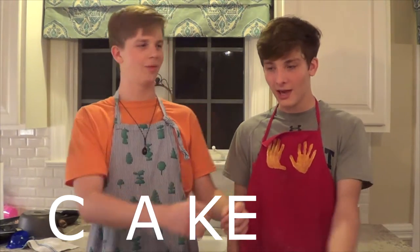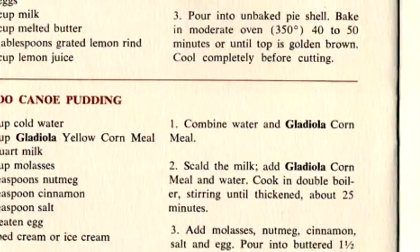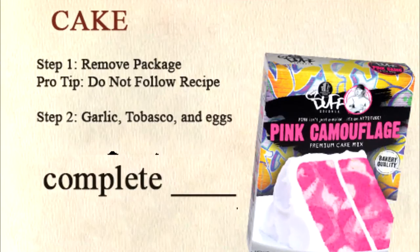All those meat cubes sure did make me hungry! I know what I could go for right now! Some cake! Cake? Cake! K-A-C-K? Cake!